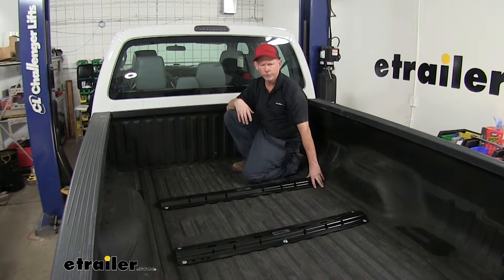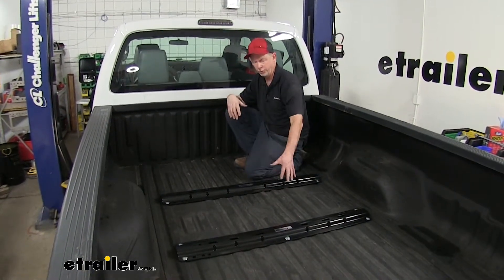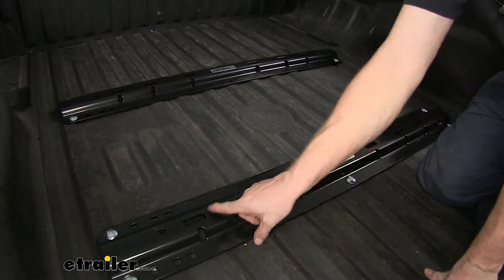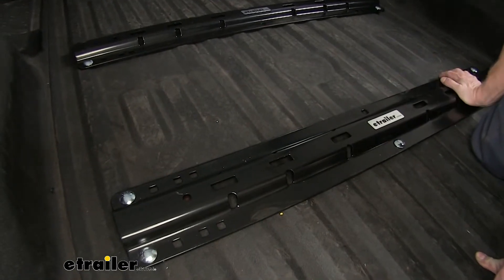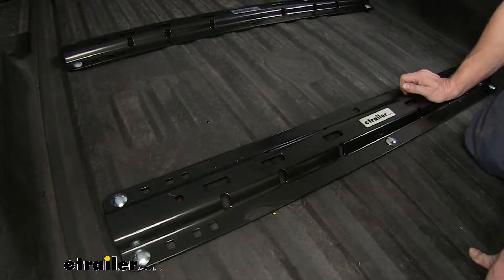This is what the rails look like when installed in your truck. You can see it's a conventional 10-bolt system with two rails that can attach to your fifth wheel or gooseneck adapter. Notice all these slots on top of the rails on both of them — these are intended for different sized hitches. Some are wider than others depending on weight capacity, and the narrower ones are used for your gooseneck adapter hitches.